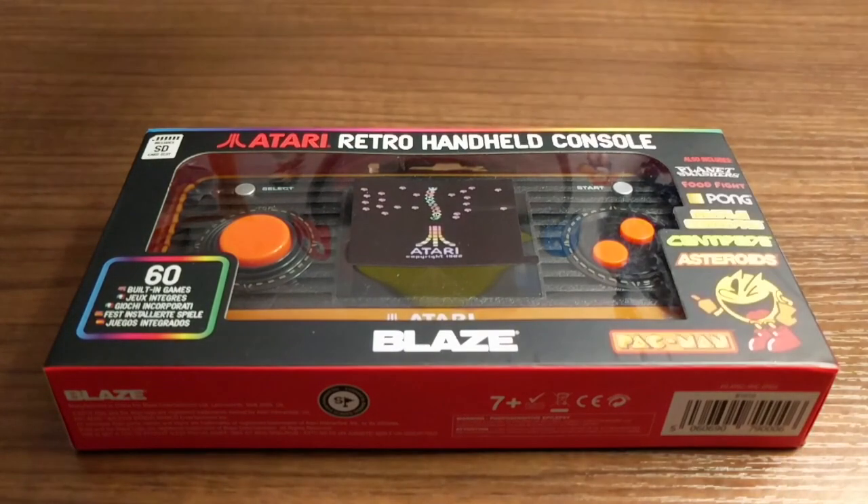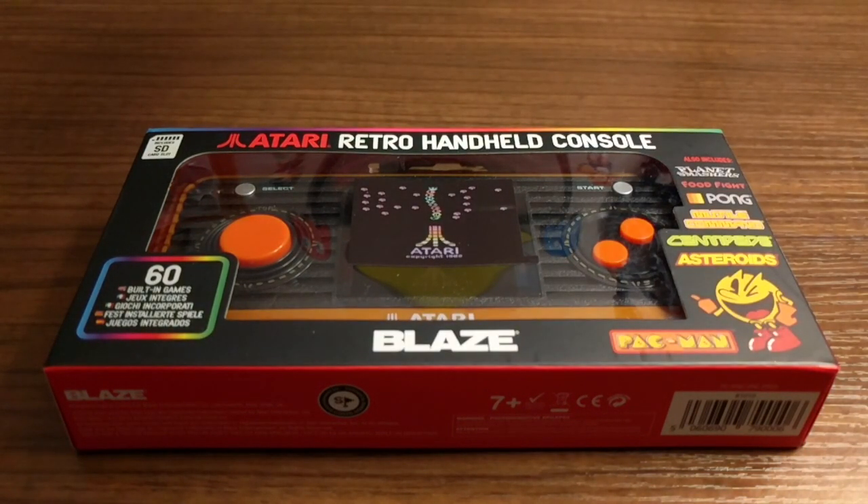Hello! Welcome back to Too Many Handhelds. This is the Blaze Atari Retro Handheld Console, and if Blaze sounds familiar, that is because it's the company that makes the Evercade.